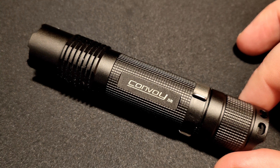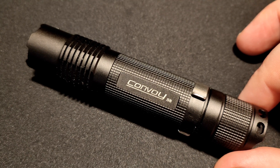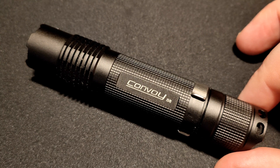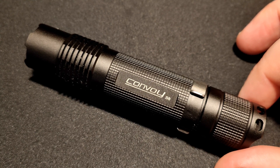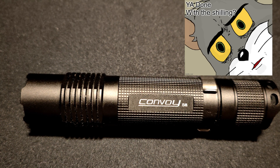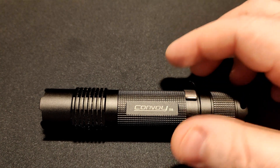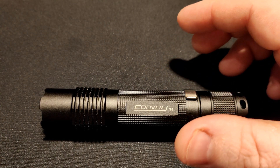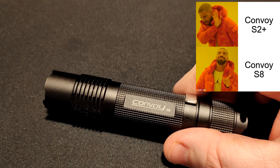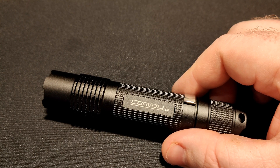This review of the Convoy S8 was brought to you by AliExpress — I'll leave a link down below if you're interested in buying one. They sent me out a few different lights to review. I probably buy enough stuff for everyone from AliExpress — I've already got so many things in my cart all the time. The Convoy S8 has pretty much the same build quality as the standard S2, maybe a little bit better actually. Convoy is getting better and better at their quality control.